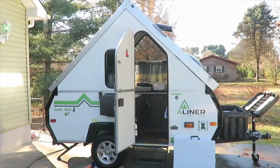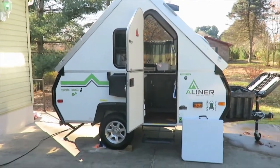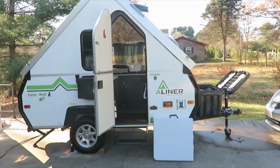We're doing a winterizing of our Scout Light. Not a whole lot to do because there's not a whole lot of water to deal with, but just some of the things we're doing.